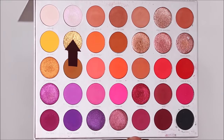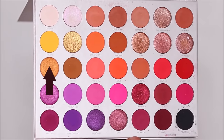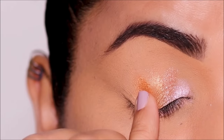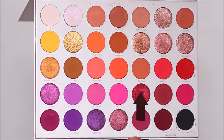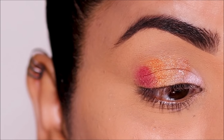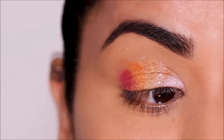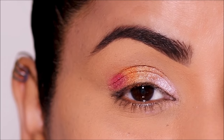Then Talia in the center of the lid, followed by Flawed and Odd, and then Empowered in the very outer corner. I clean my finger every time I dip into a new eyeshadow just to get the maximum pigment payoff, and I applied it with my dry finger.